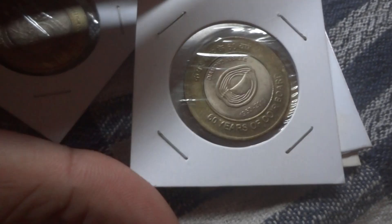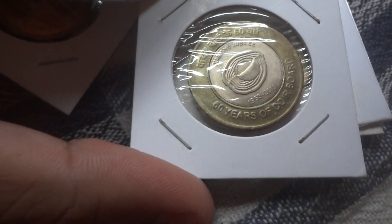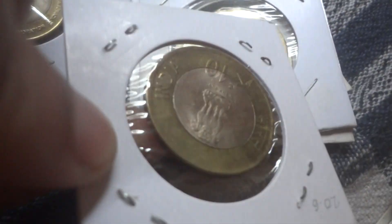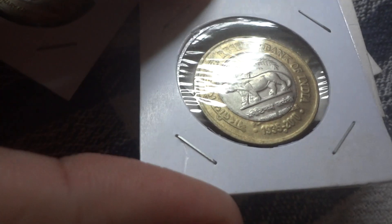So here are the set of 10 rupee coins that I have collected. This is the 60th anniversary of the Car Board. This one is Reserve Bank of India Platinum Jubilee.